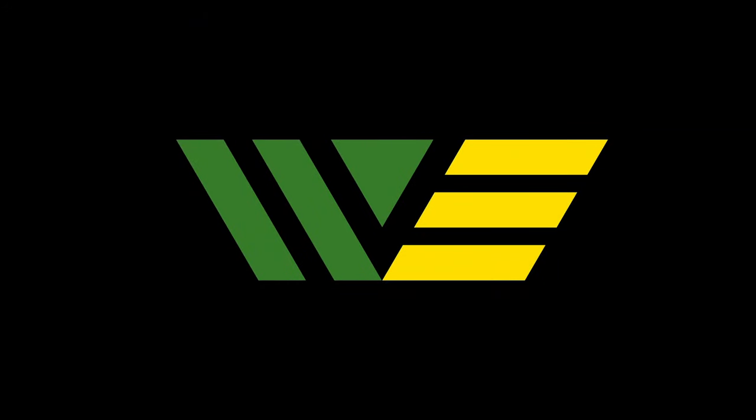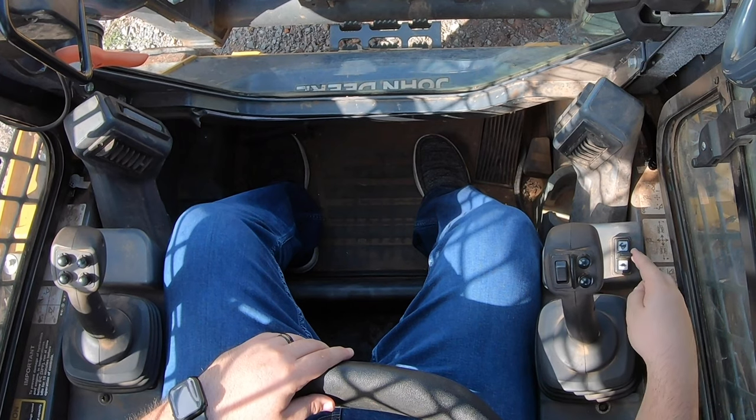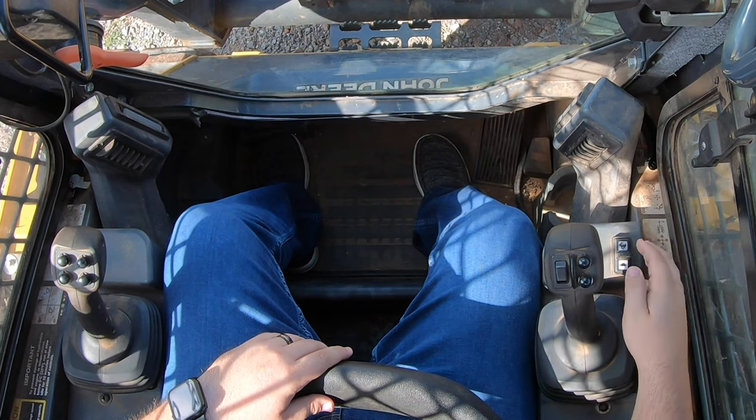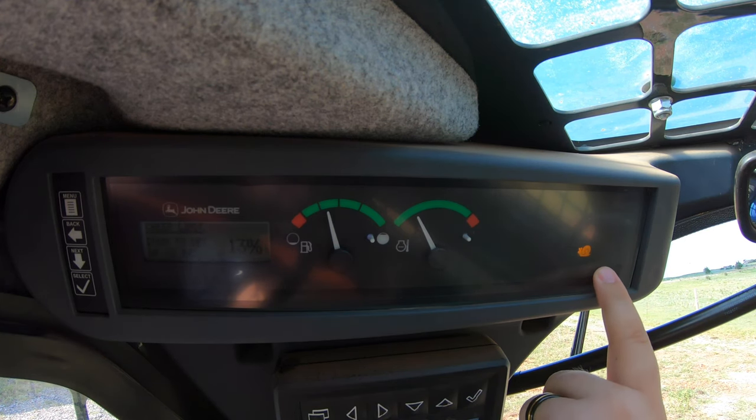That is why we do have the creep mode function on these machines. First off, let's talk about how to actually engage creep mode. In front of our right joystick we'll have a little rocker switch with a turtle and a rabbit on it. To engage creep mode, we're going to pull back one time. Once we pull back, up in our left-hand control screen panel we will have the image of a snail, letting us know that we are in creep mode.